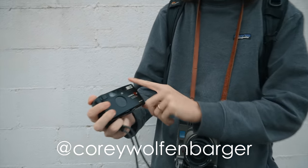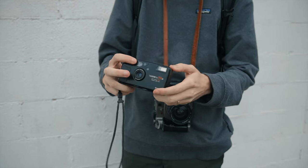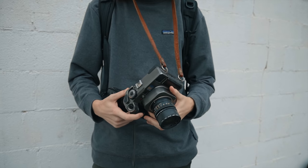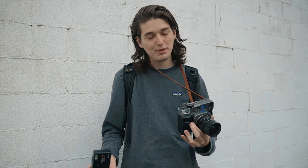My name is Corey, and today we just came out to Chillicothe, Ohio to meet up with Matt. I brought my Yashica T5, which is one of my favorite point shoots, shooting some HP5 because I dare not disrespect Matt. And then I brought my Mamiya 7 as well with the 65mm lens, shooting some HP5. So the classic combo.